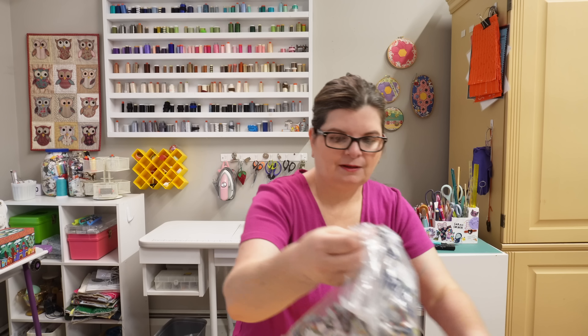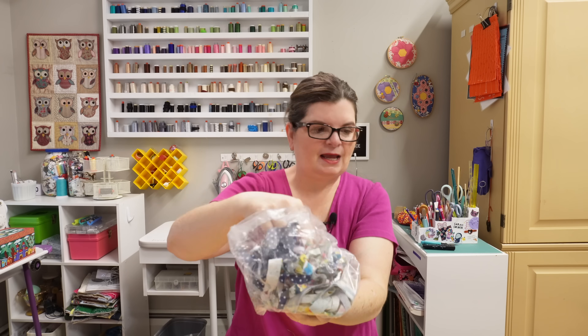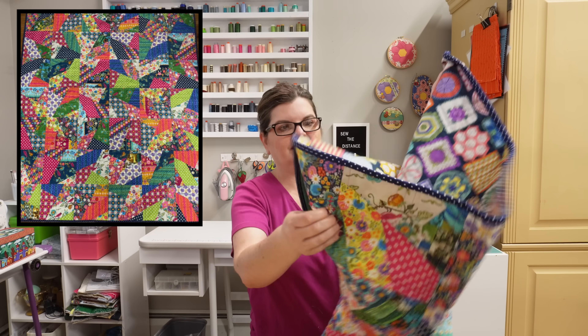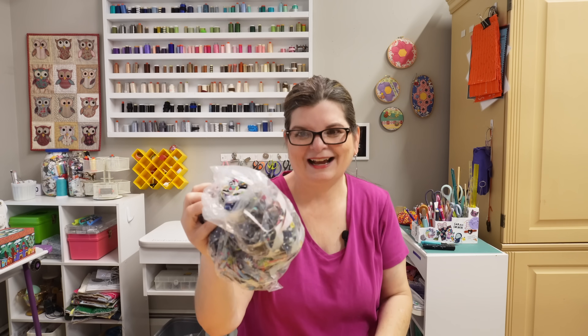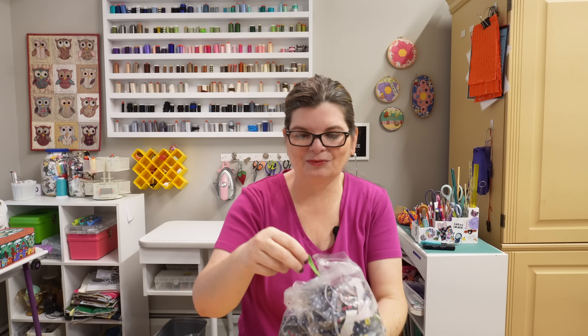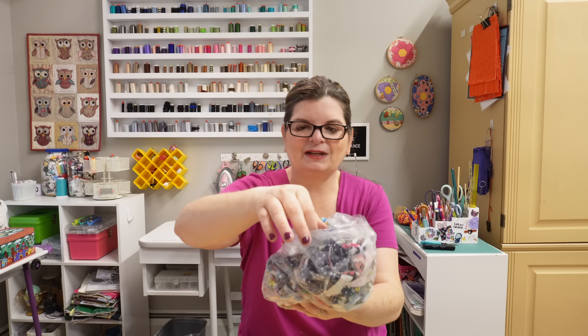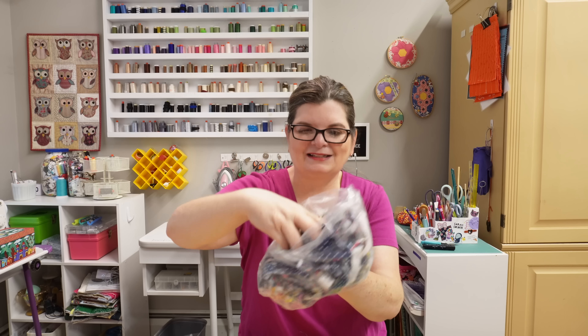These particular ones we're working with today are from a quilt that I made using one layer cake — it's this one, and I have a video tutorial on it. These are all the pieces from when I trimmed up the blocks. I saved them — they're tiny, some are really tiny. Some came from the binding; this navy blue came from the binding. I have a whole bag of them.